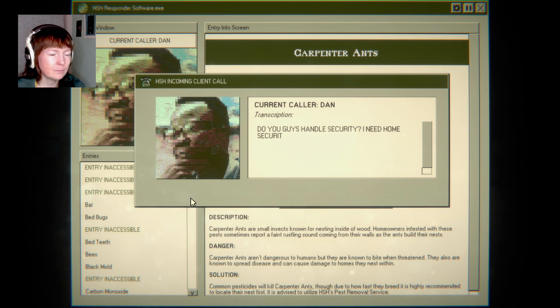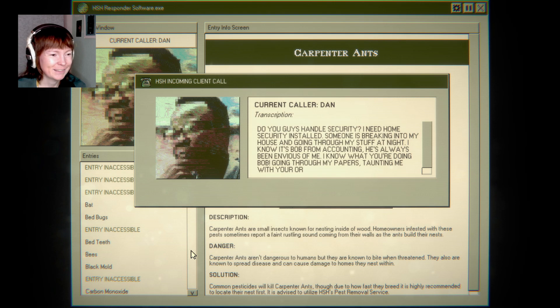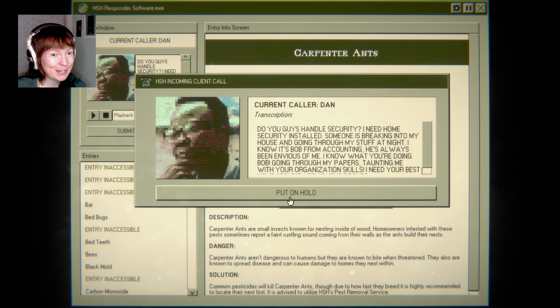Do you guys handle security? I need home security installed. Someone's breaking into my house and going through all my stuff at night. I know it's Bob from accounting — he's always been envious of me. I know what you're doing, Bob. Going through my papers, taunting me with your organization. That's a desk hob. Oh my god. Turning slowly into an expert, I guess.